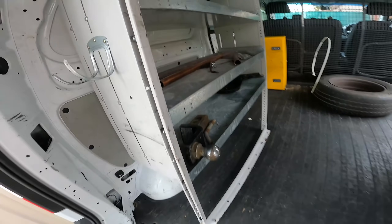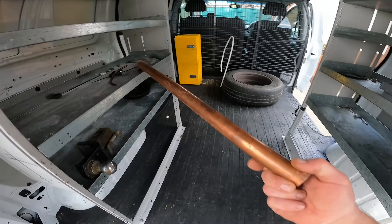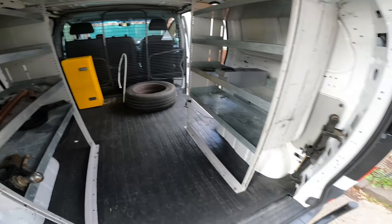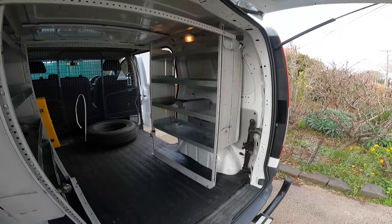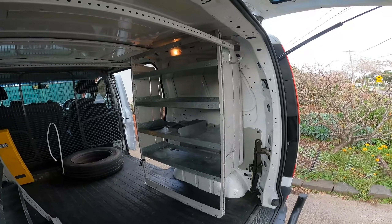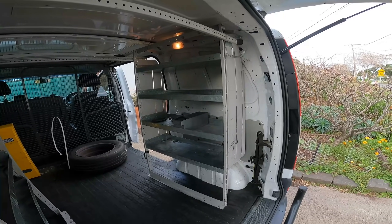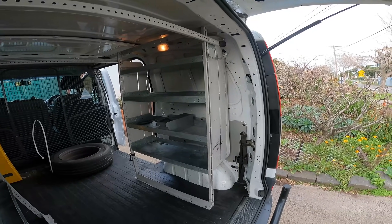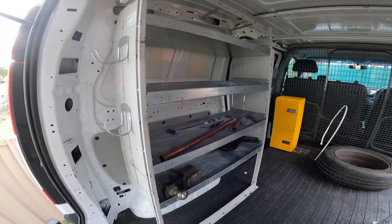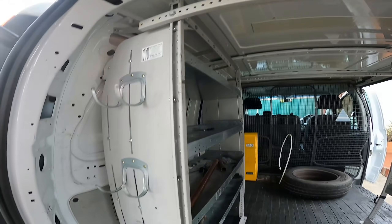That's my tow bar ball. The previous owner was a refrigeration mechanic, so he's left some nice copper pipe — bit of a bonus. What I'll be doing this weekend is clearing out and taking out this shelving. I'll probably just stack the shelving around the back just in case I want to put it back, or someone might want a shelving system for their van.